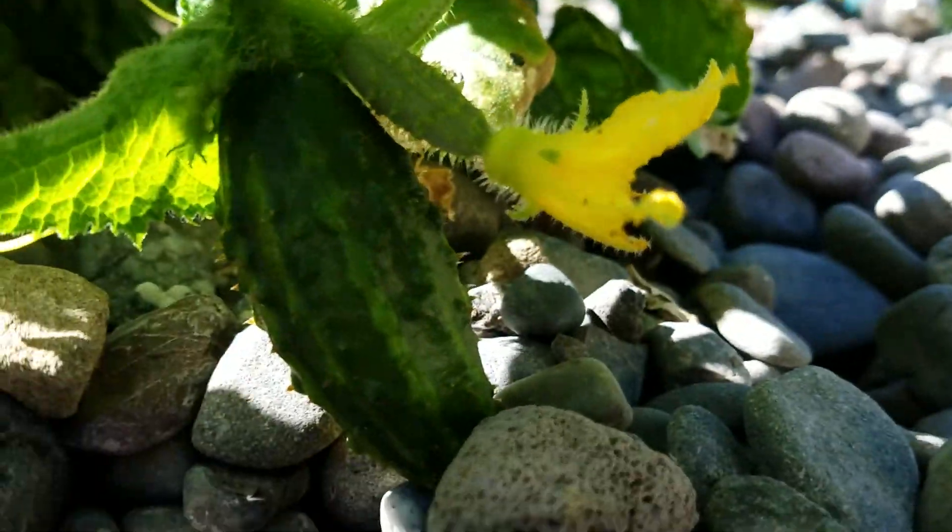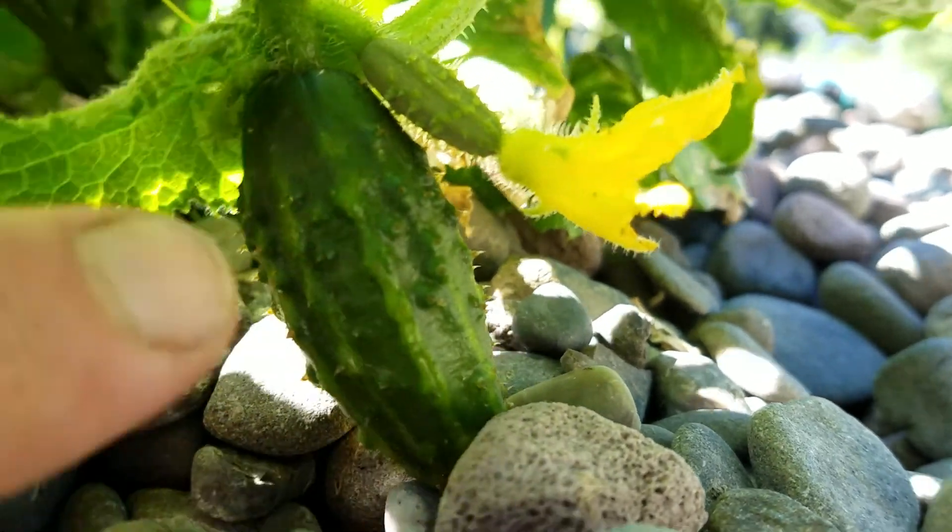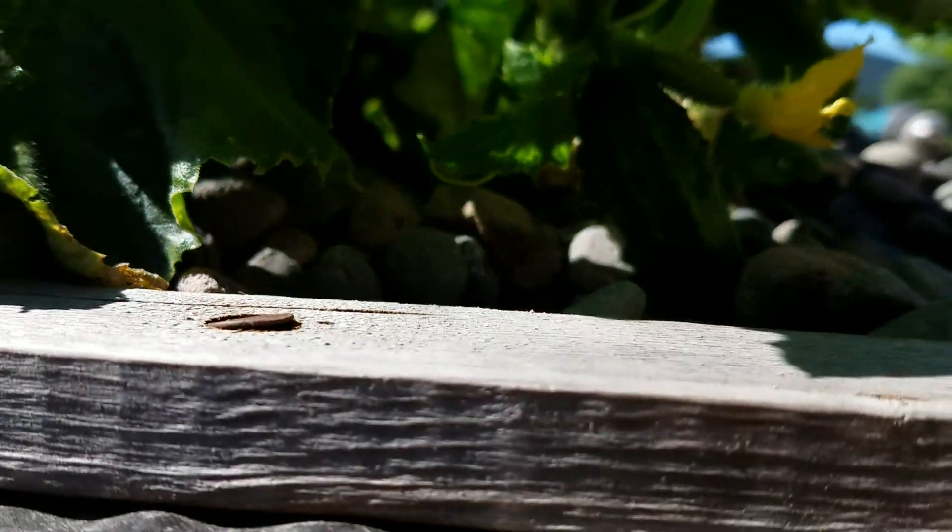We've got cucumbers — look at that, we got a little guy in there. Got a good pick of that — cool. Just a little guy but he's growing, and he's got lots of brothers and sisters in there too.